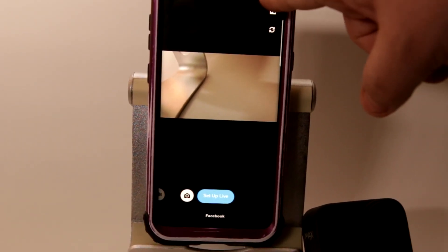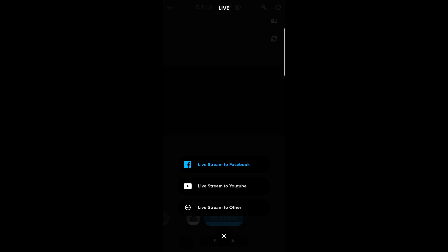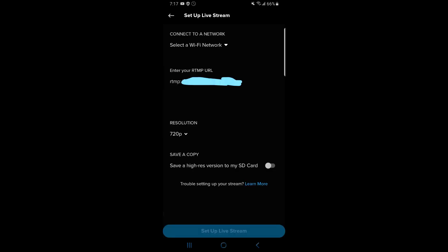Step 8: assuming most people viewing this are Twitch streamers, here is where it gets a little more tricky. You will need your ingest URL and stream key. Go to this link on screen — https://stream.twitch.tv/ingests — or click the link in the description. Copy the URL of the nearest ingest server from Twitch and add your stream key to the end of that, then copy that whole thing into the RTMP field on this page.